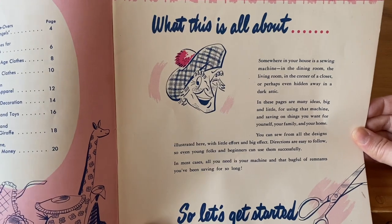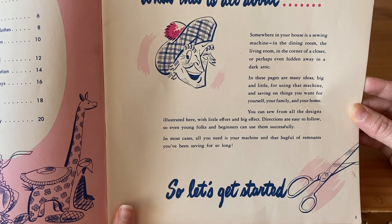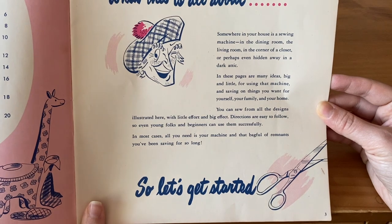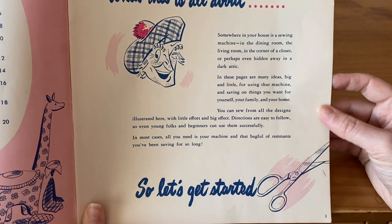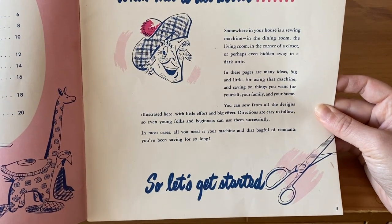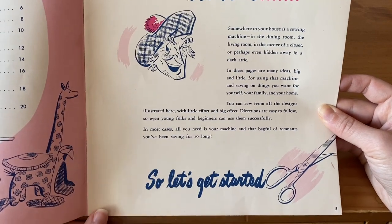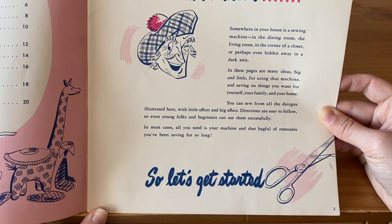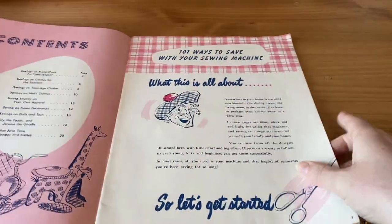The book's introduction says: 'Somewhere in your house is a sewing machine — in the dining room, the living room, in the corner of a closet, or perhaps even hidden away in a dark attic — and these pages are many ideas, big and little, for using that machine and saving on things you want for yourself, your family, and your home. You can sew from all the designs illustrated here with little effort and big effect. Directions are easy to follow, so even young folks and beginners can use them. In most cases all you need is your machine and that bag full of remnants you've been saving.' Very friendly and inviting.